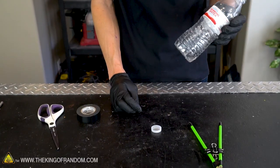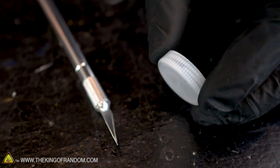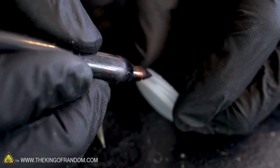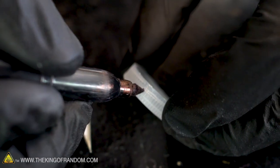Let's set this assembly aside for a moment and grab the lid to the water bottle. We won't need the rest of the bottle for this project. Now using a razor blade or small knife, we want to cut two slits into the side of our bottle lid — one right about here and the other one directly across from it.